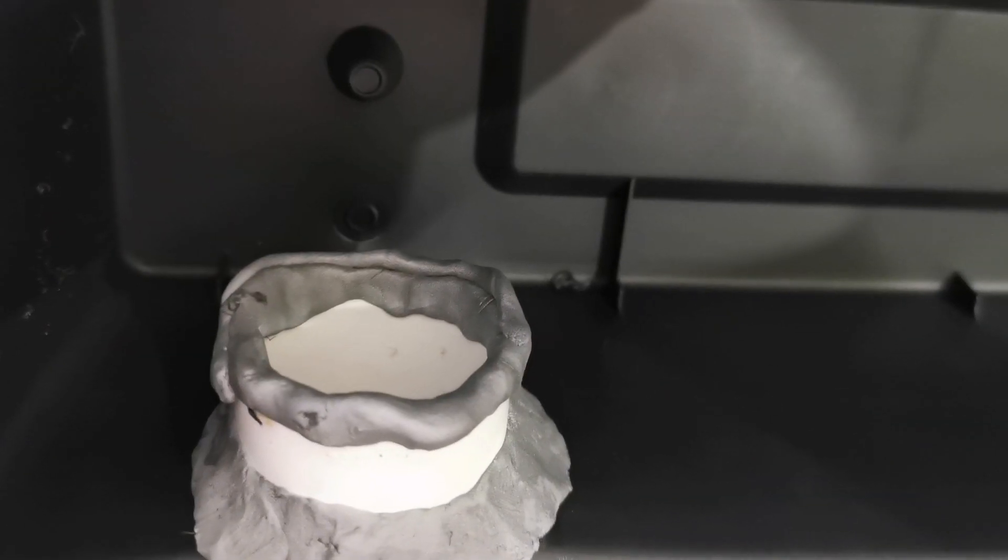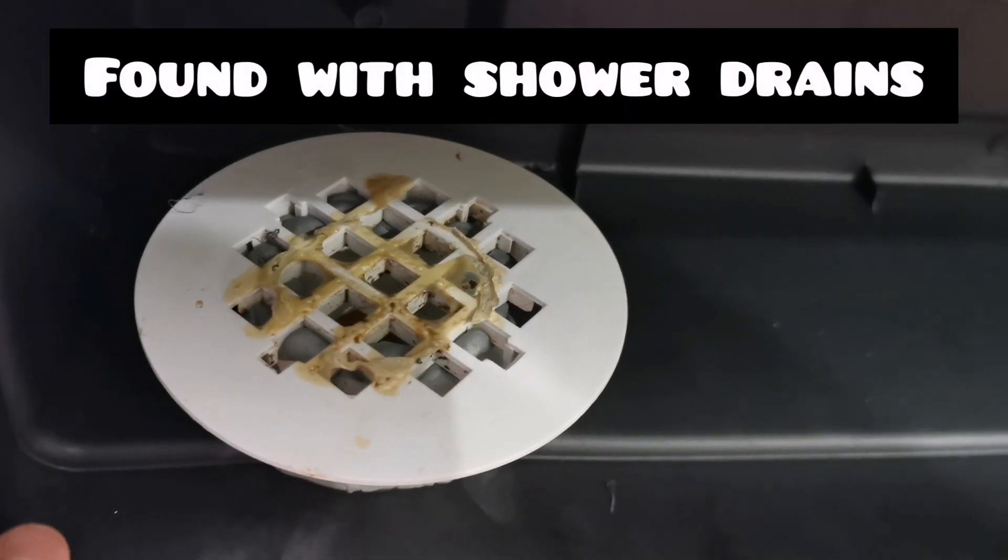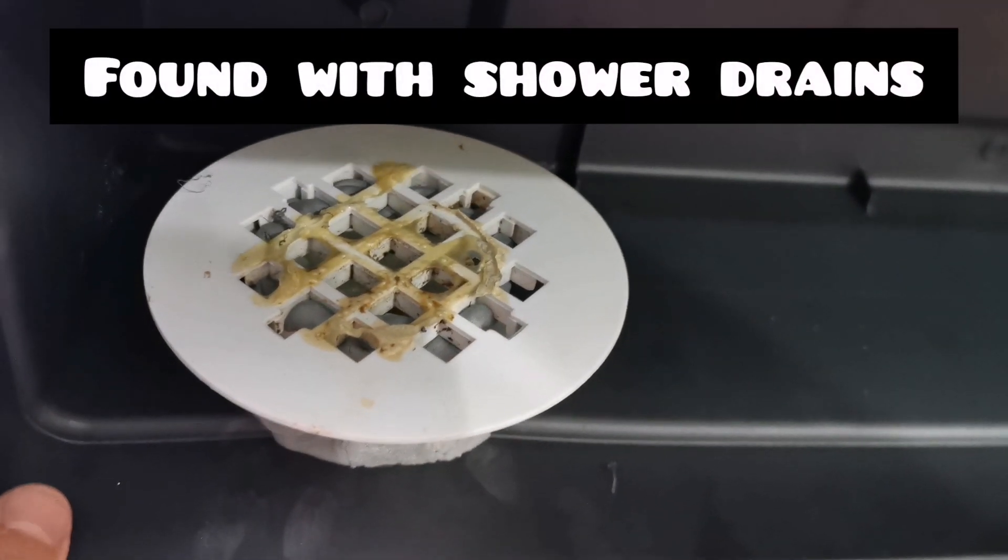Put some extra marine epoxy around the tube, and then put a little grill on top of it that prevents the biomedia from escaping.